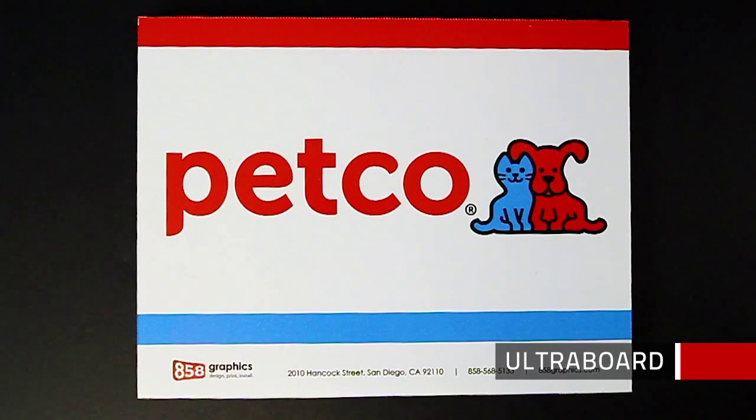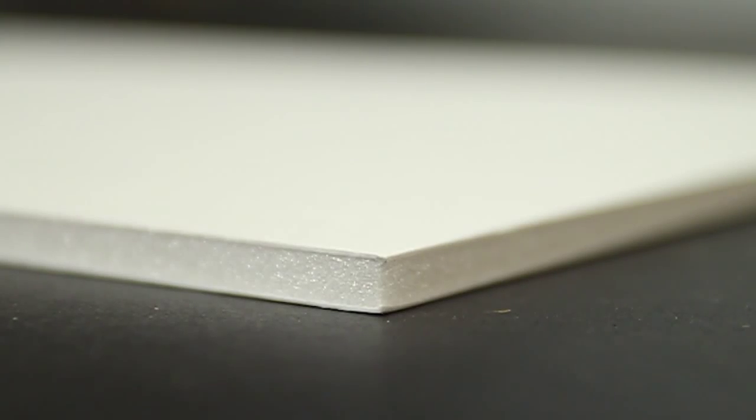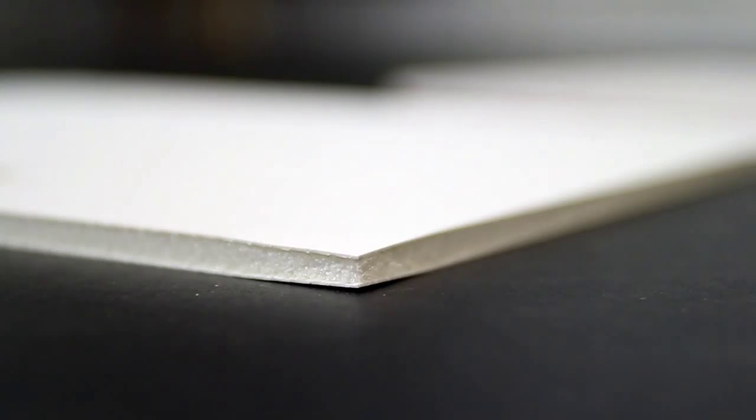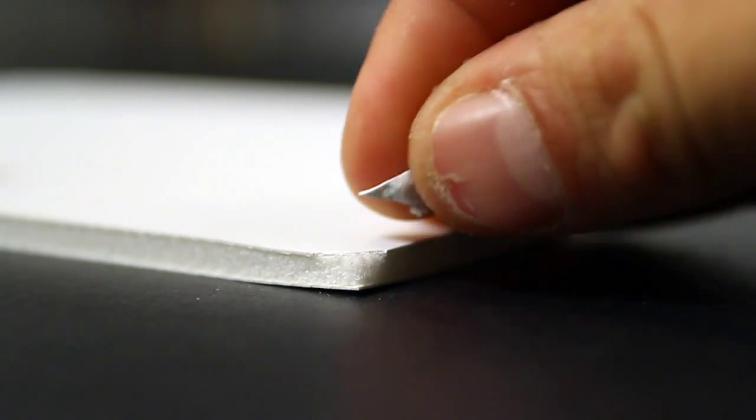This sign is made out of Ultraboard, and this sign is made out of Foamcore. The two materials are almost identical — it's the outer finishes that are different. Foamcore has a thick cardboard finish, whereas Ultraboard has a thick PVC finish.